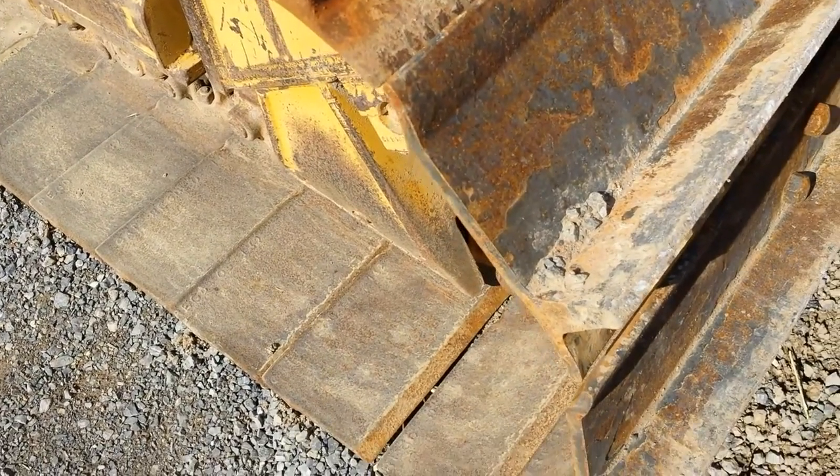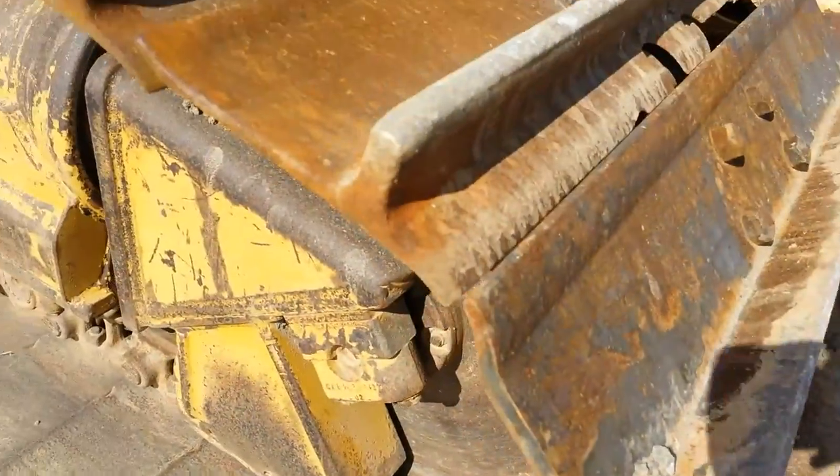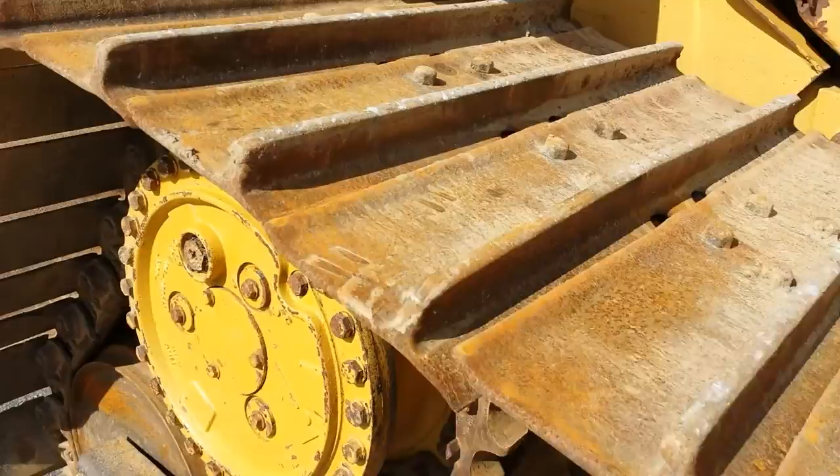Here we have the right side undercarriage. You can see here this is a new pad. Looks like there were some new pads put in in some places, but some pads have been built up. If you look really close you can see they've been built up here on this side.